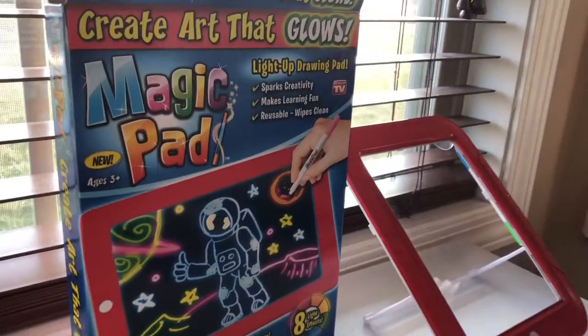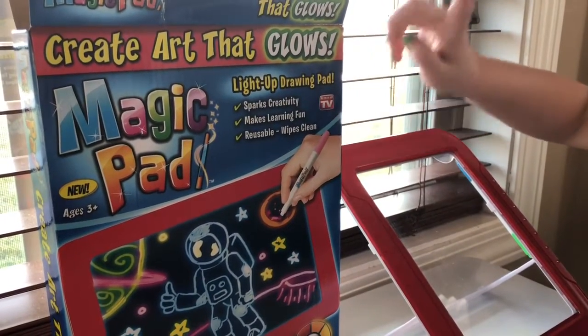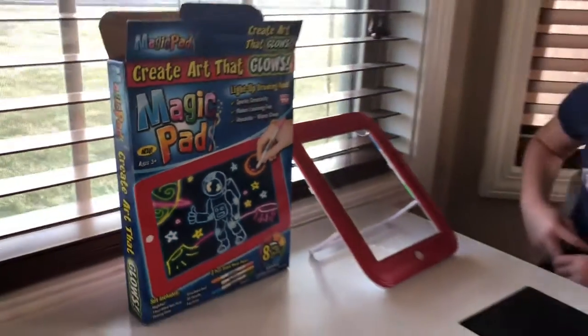It's a light-up drawing pad that sparks creativity, makes learning fun, and it's reusable so we can wipe it clean.